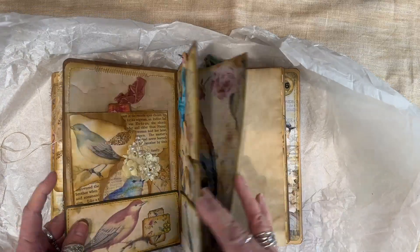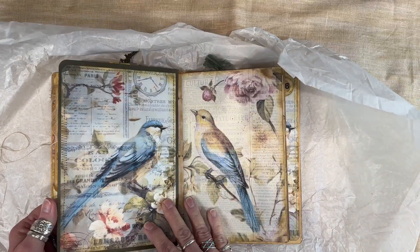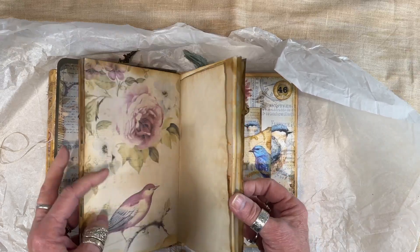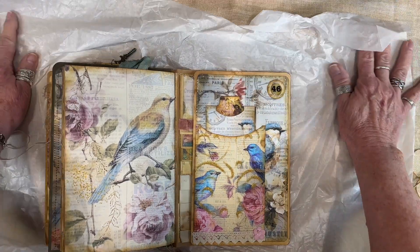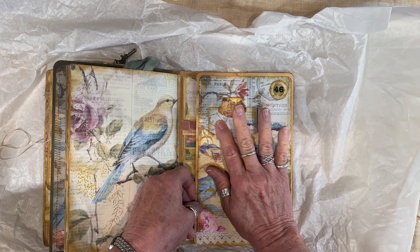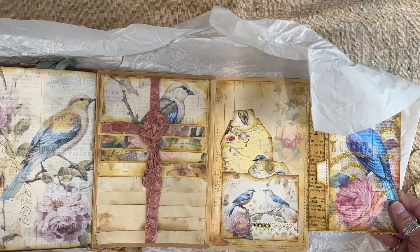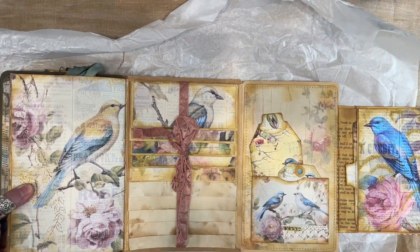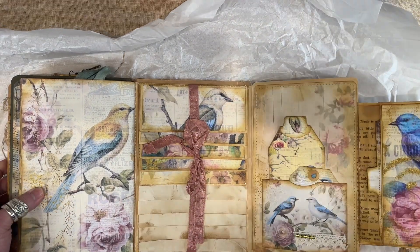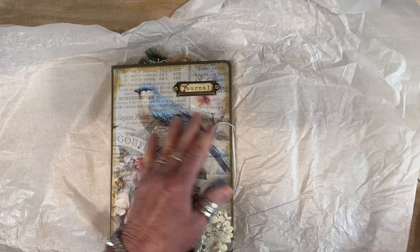In the middle we have like an ephemera holder. We have a second journal section. And then at the back — this represents the 46th journal that I've made — I have another flip-out here. This is a waterfall that you can use to journal on. Okay, so that's that one.